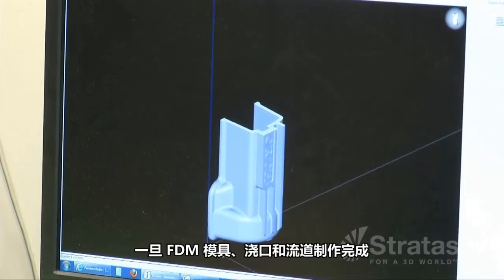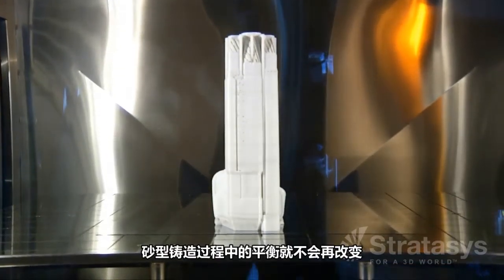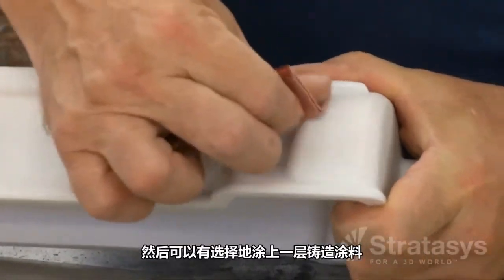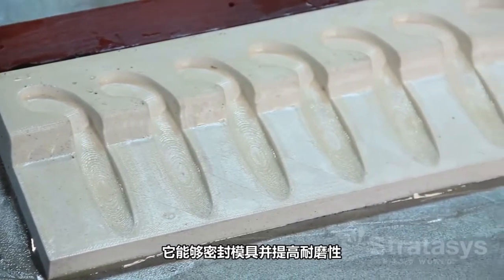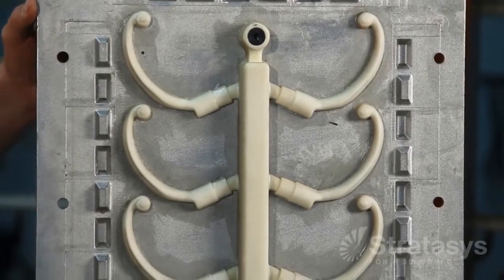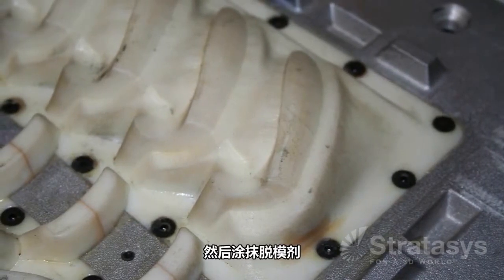Once the FDM patterns, gates, and runners are made, the balance of the sand casting process is unchanged. First, the FDM patterns are sanded. Next, an optional foundry coat is applied, which seals the pattern and improves abrasion resistance. The pattern is then bolted to the match plate blank, gates and runners are attached, and a mold release is applied.